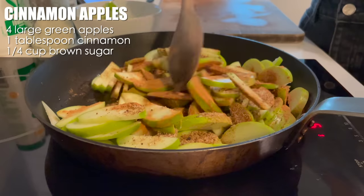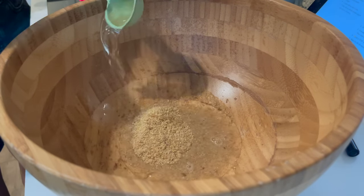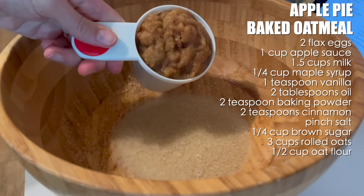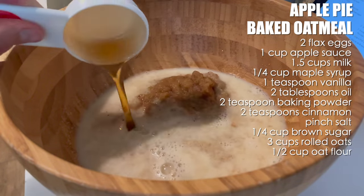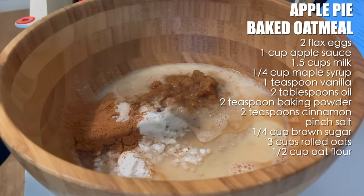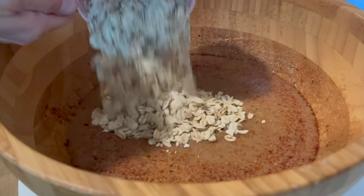I sauteed those with some cinnamon and brown sugar in a pan. Then to a large mixing bowl, I made a couple flax eggs with just ground flax seed and water. I whisked this well and allowed it to thicken before adding in some apple puree or applesauce, some non-dairy milk, maple syrup, vanilla, a little bit of coconut oil, some baking powder, cinnamon, salt, and a little bit more brown sugar. I whisked this well and then added in quite a bit of rolled oats and a little bit of oat flour.